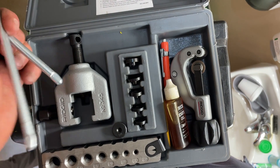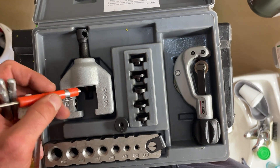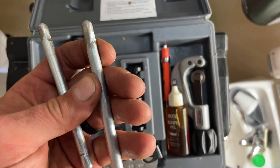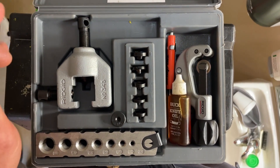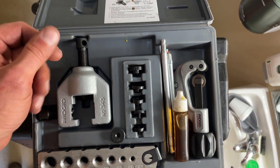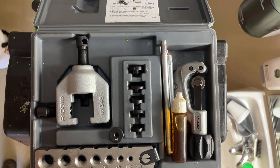It comes with a tubing cutter. I add a little bottle of Mobil 1 synthetic oil for lubricating, and a little screwdriver with a magnet because it's really helpful to pull the dies out of the kit. I hammered one side of these bars and ground it down so I can slip them out. It makes these work as thumb screws, so you can quickly get everything snug in a tight space and then go back and tighten everything down.